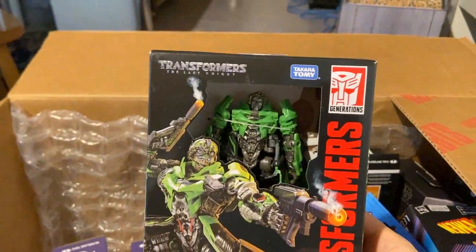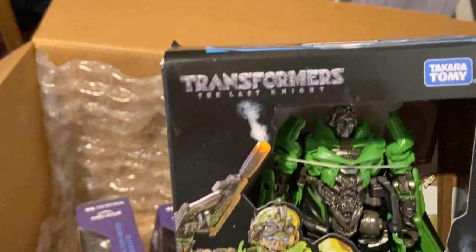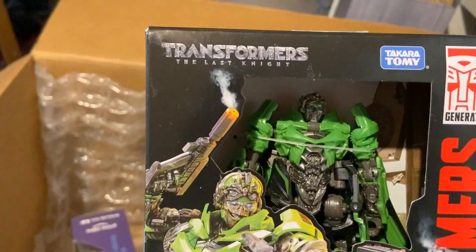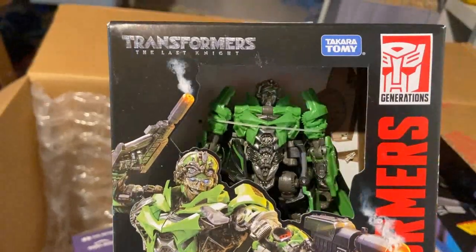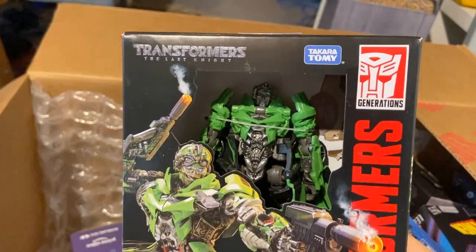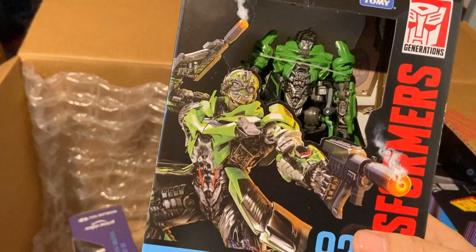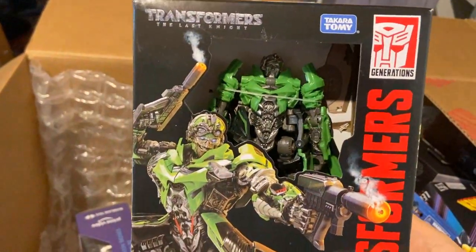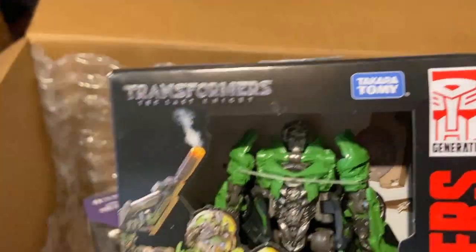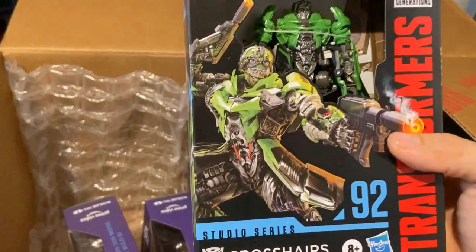Here we have the Studio Series Transformers: The Last Knight Crosshairs figure. That is by far the worst Transformers movie ever made — utterly terrible. I actually quite like Age of Extinction; I genuinely feel like it's one of the better movies in the live-action franchise, and I liked it more than Rise of the Beasts. Rise of the Beasts was kind of mid — Primal was really cool, but otherwise a bit of a disappointment. All I need now is a Studio Series Hound to really wrap up that crew.